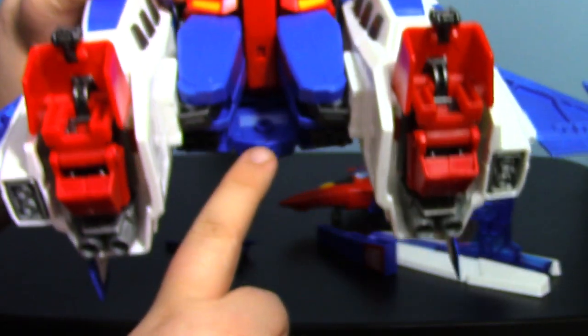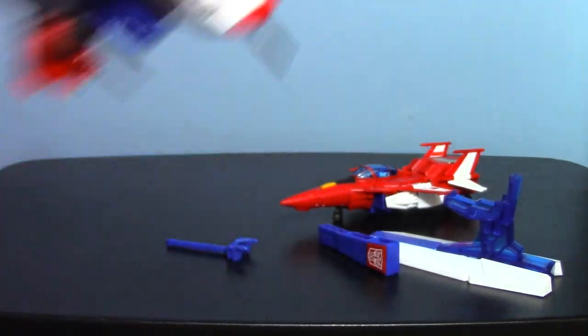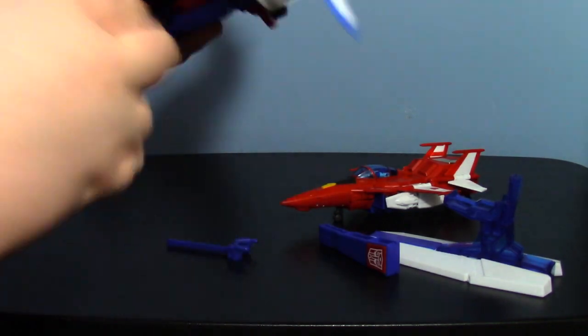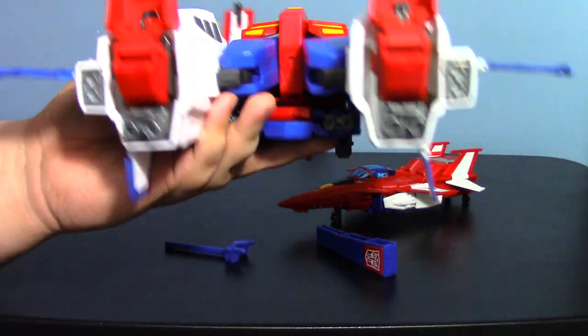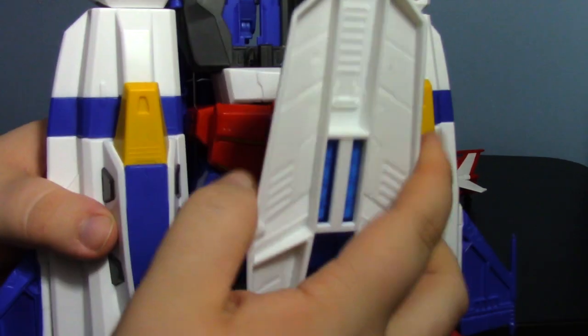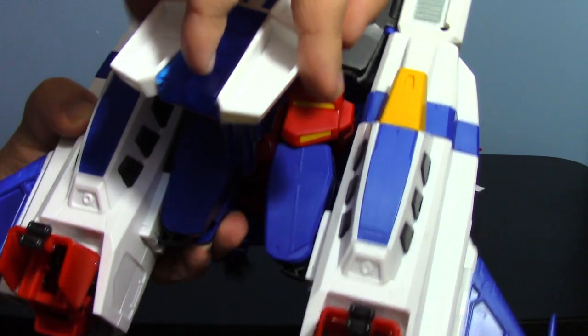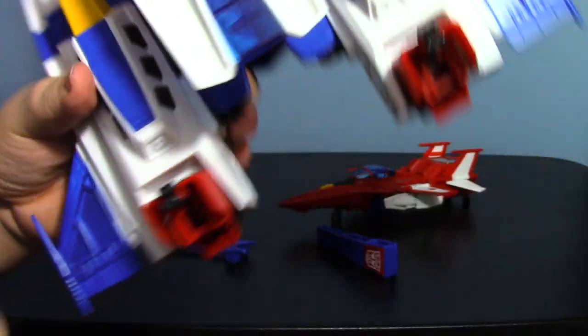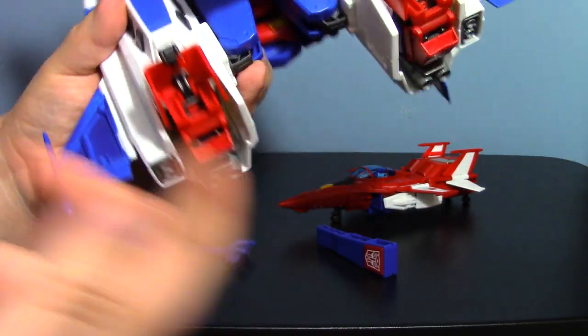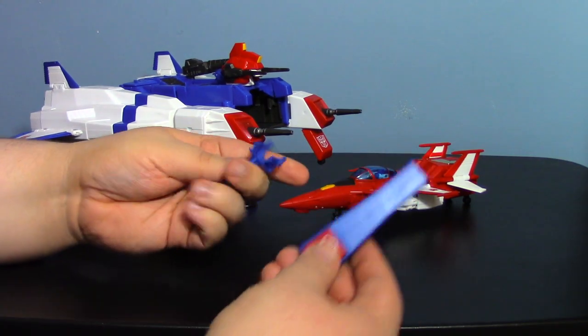You can store the hilt in a little hole in the back — it's finicky, this only works for vehicle mode. For the large chest accessory, do the front first, loop it around the crotch piece and clip it in. They didn't have to include that accessory, but it's a cool addition.